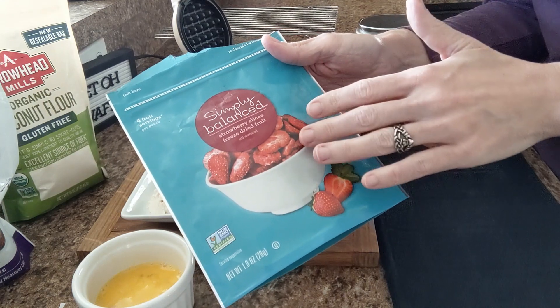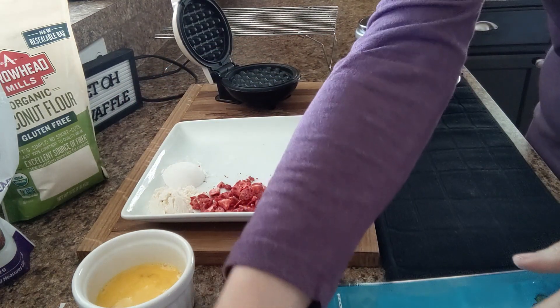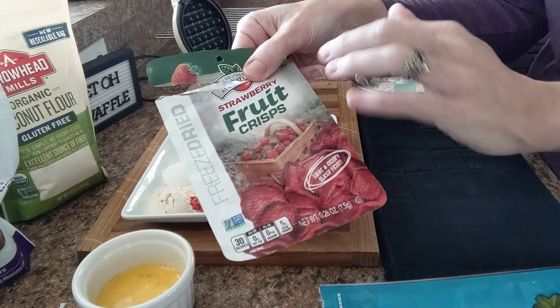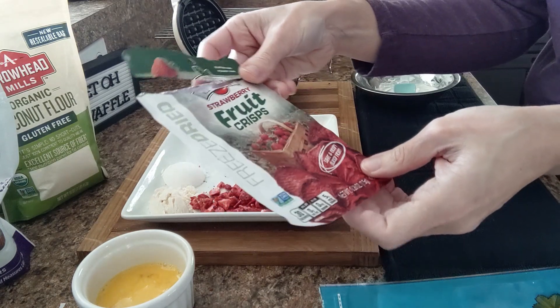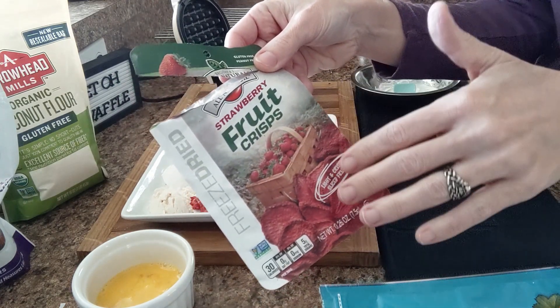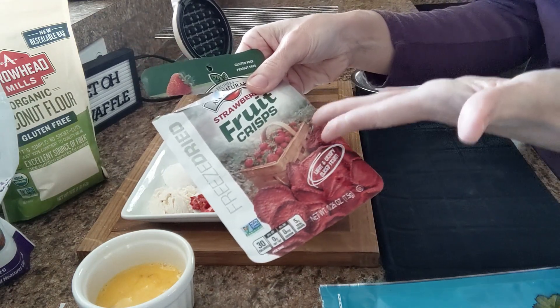This is just freeze-dried strawberries with no sugar added to this brand. They also sell a similar product at the Dollar Tree — it's the Fruit Crisp Brothers Natural, and there's nothing added to it either. It's just freeze-dried strawberries, so if you want to go the Dollar Tree route, you can.